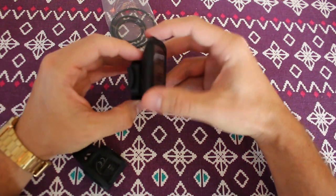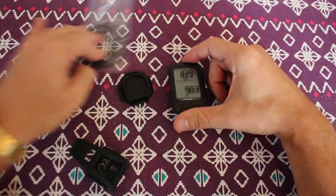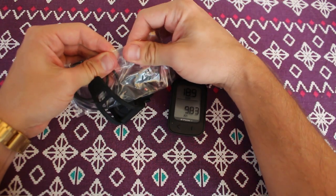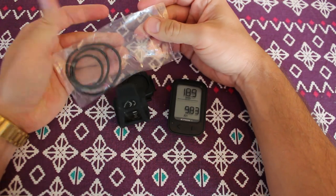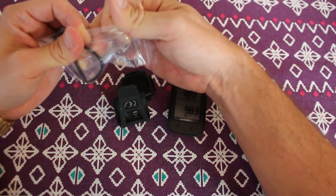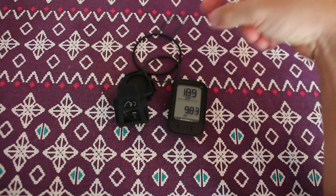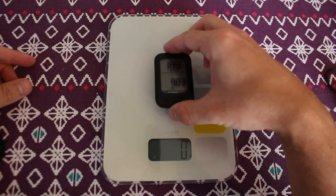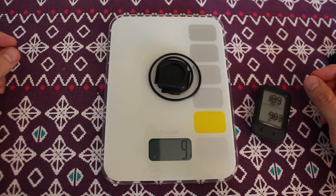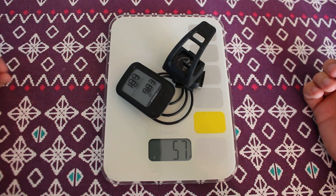It twists on like that, so it's nice and secure. Let's check the weight of everything. That's one thing I'm not always happy with with Btwin — they don't usually have the weight listed on their products. The weight of the computer itself is 30 grams, plus 9 grams, another 18 — so you're going to add 58 grams to your bike.